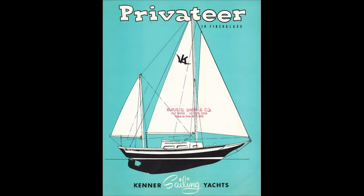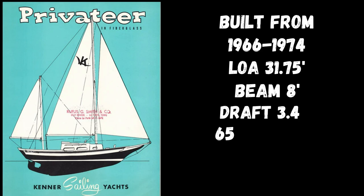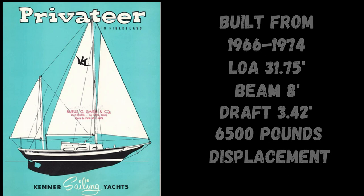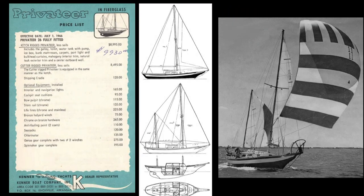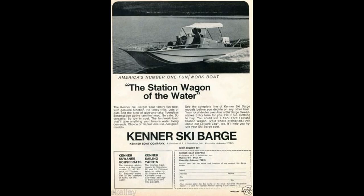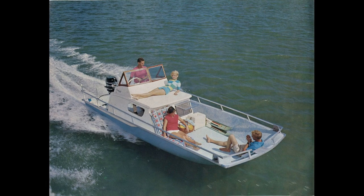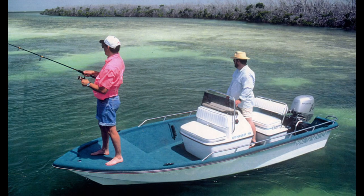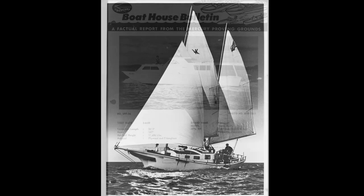This Privateer is rigged as a ketch. Kenner Boat Company built this model from 1966 through to 1974. She has a length overall of just under 32 feet. Her narrow beam, shallow draft, and lightweight make her easy to tow on her trailer. The company was founded by Bill and Dick Kenner. Since the late 50s they'd been building small fiberglass runabouts under the name Kencraft, and by the 1960s Kenner was building all kinds of fiberglass boats — both power and sail — as well as houseboats. This Privateer came rigged as a ketch, but you could buy it as a cutter or as a schooner.